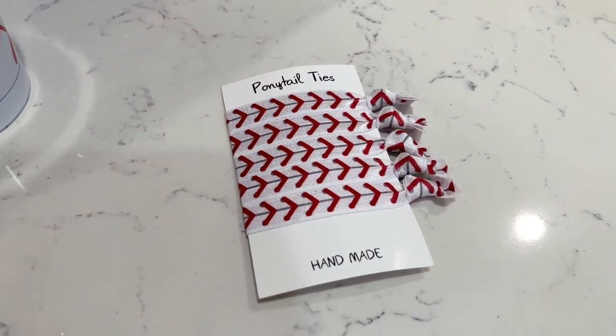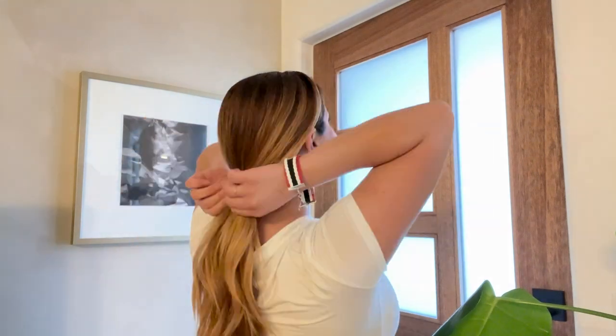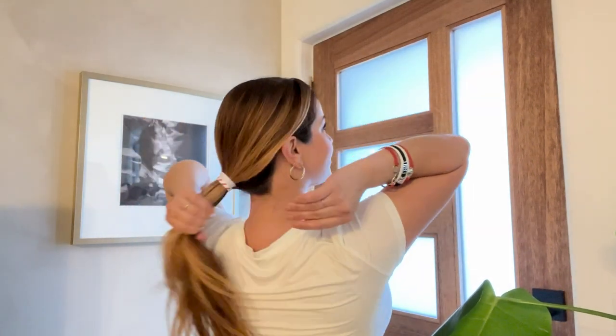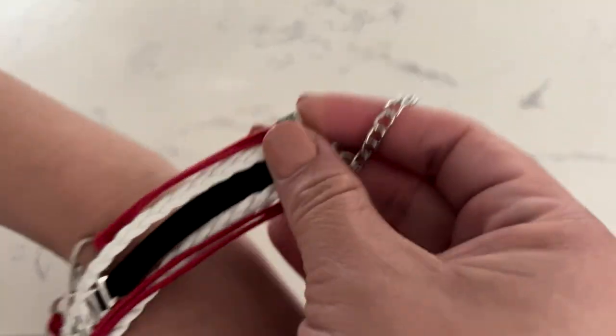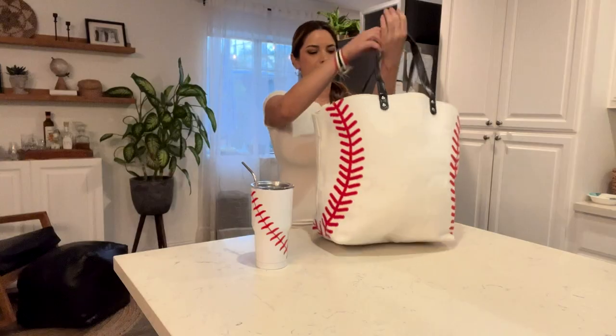Don't let your hair get in the way of enjoying a game in the outdoors. The hair ties are perfect for those windy days. Finish off your outfit with this cute stylish bracelet and prepare your favorite drink on the go. You'll always be prepared for a game with this cute bundle.